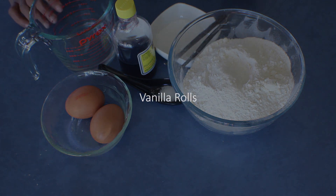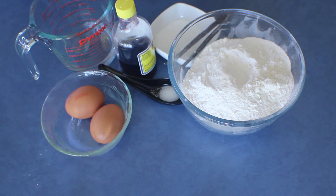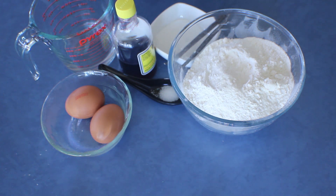I always try to make my own bread so I know what's in it, instead of having lots of artificial preservatives and stuff. It's best to make your own bread. I thought of sharing another different recipe today — vanilla bread rolls.